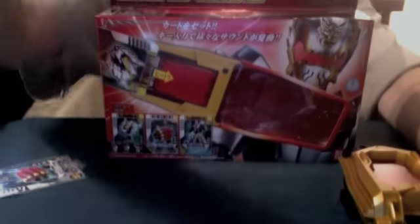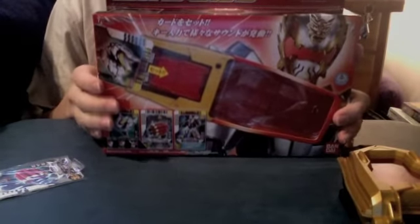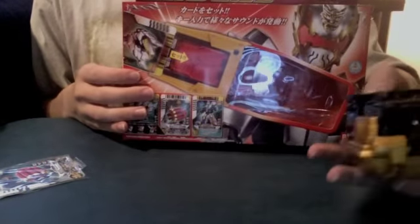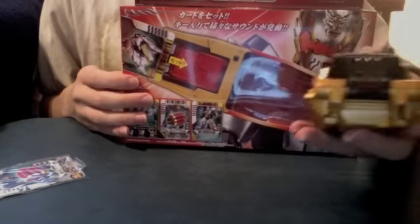Hello YouTube, JediMind2005 here. Let's move on with a review of the Tensou Sentai Goseiger Leon Cellular — Gosei Knight's change weapon, or change device. It does his stuff, it Tensous his cards, and it's kind of a changer I guess.